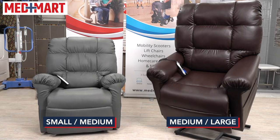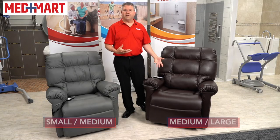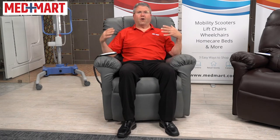There are two different size options available: a small/medium and a medium/large. I'm sitting right now in the small/medium — I'm 5'10", 210 pounds — and this chair would be too small for me. I'd want a little more width, a little more height, and more back support.